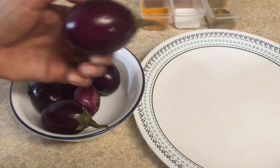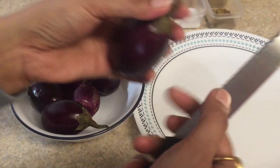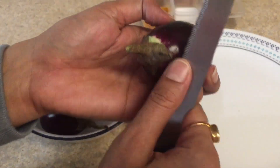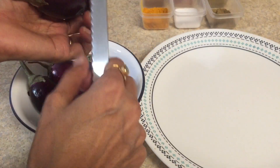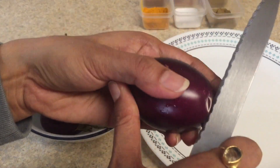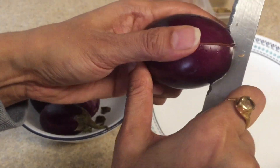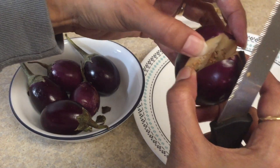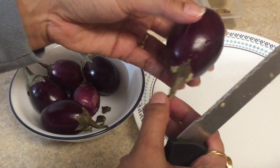Now we have to first remove the green stem of the brinjal — do not remove the stick, just remove the green part. Now make two slits as I am showing you here; make sure they are joined from the bottom. Also check the brinjal from inside — if it is black, remove it; otherwise keep it.